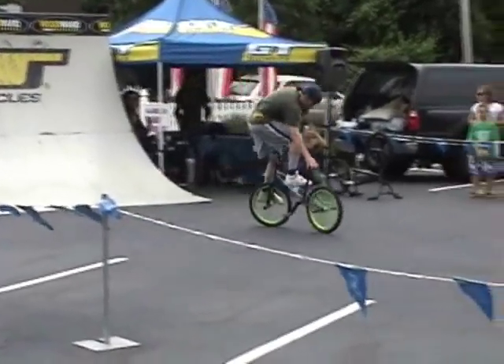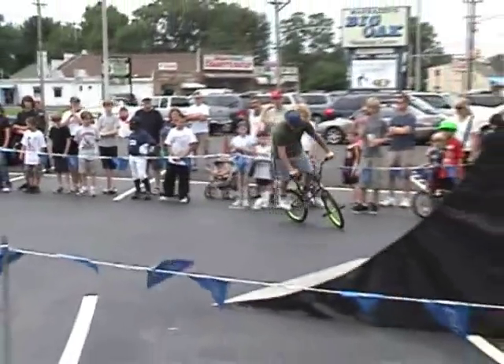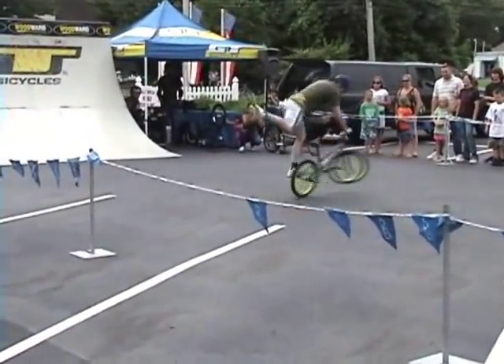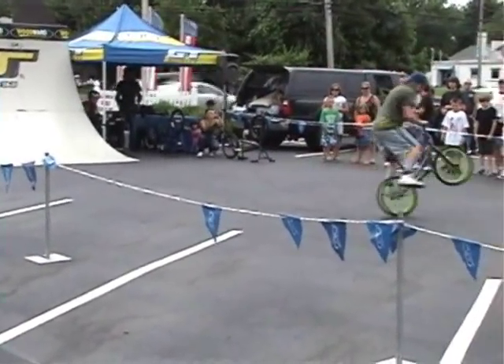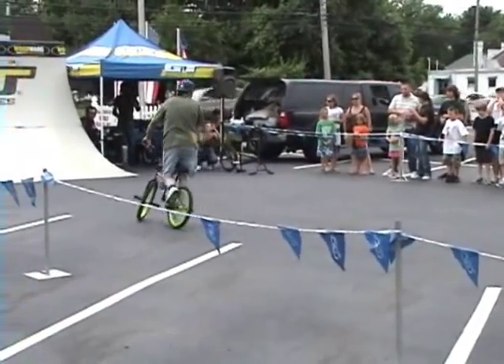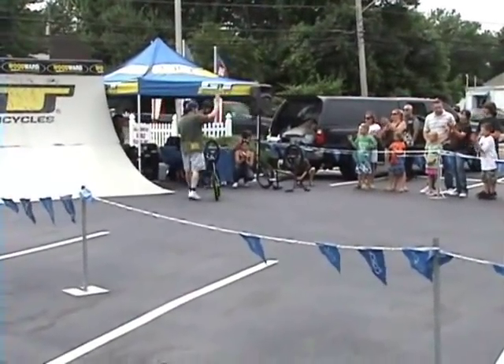I don't know if you guys know anything about the Los Angeles Dodgers, but apparently their colors are white and blue. Notice the sweat stains on Bo's hat — he puts in a lot of work on that flatland bike, many many hours every single day perfecting some of these moves you're seeing out here right now. Ladies and gentlemen, what do you guys think about Bo Wade so far?